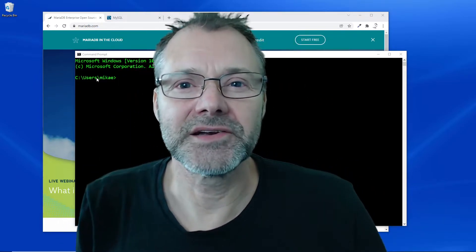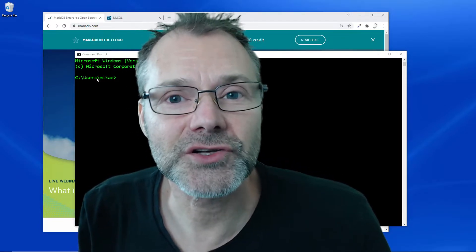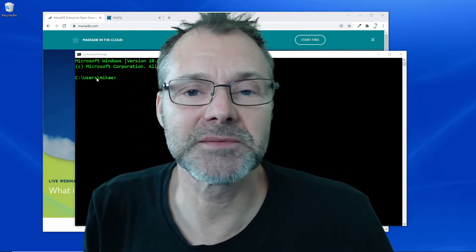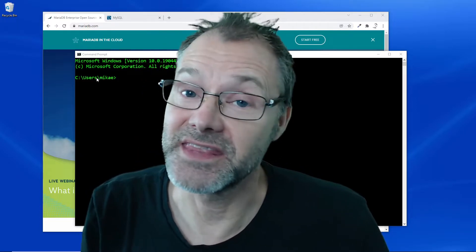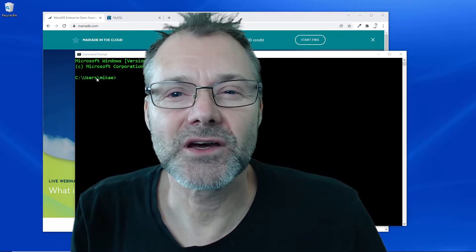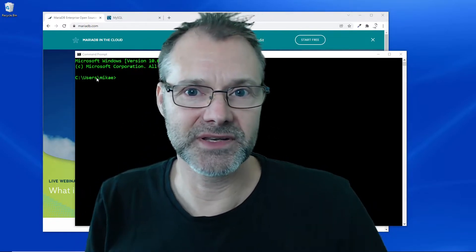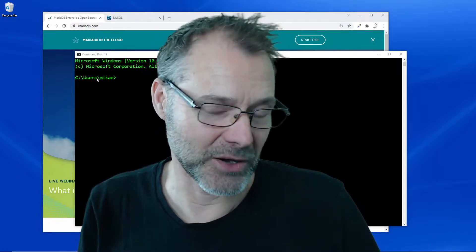Hi there, Michael here, and I'm going to show you how to run MySQL server, the database, and MariaDB, the other database, on the same Windows host at the same time, so we can start and stop the other just to try them out.